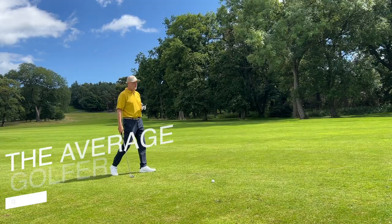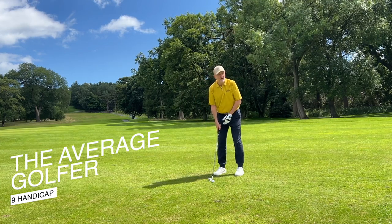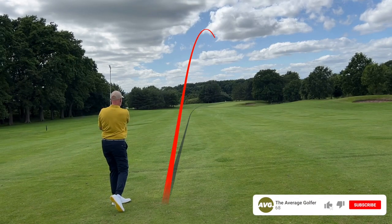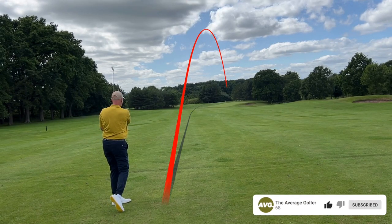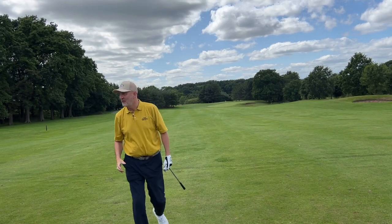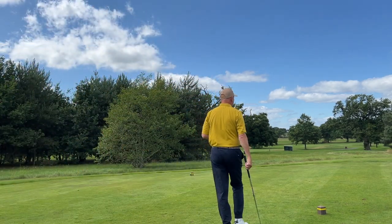So far we have seen two previous iterations of this iron model I'm about to test today, and those two models were probably two of the best overall sets of irons that I've tested in the past two years. The question is just how good are these compared to those other two models, and if they are any good, we've got a real interesting development in the PXG iron lineup.